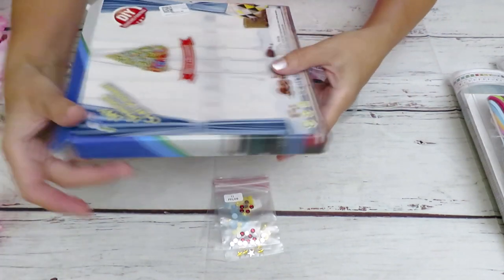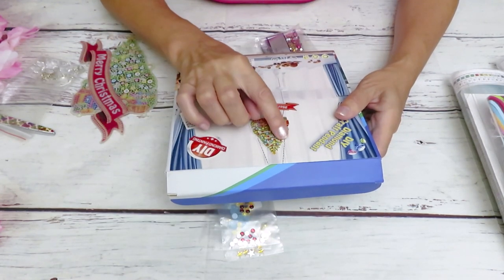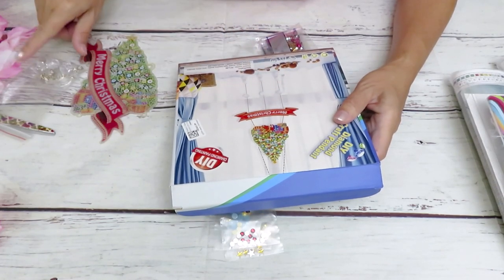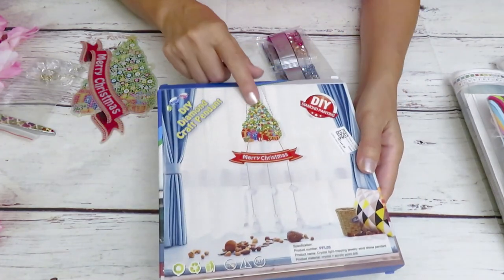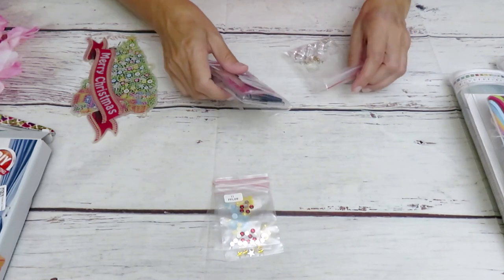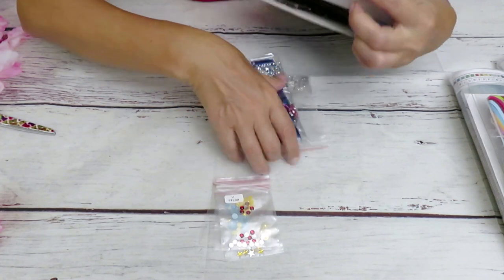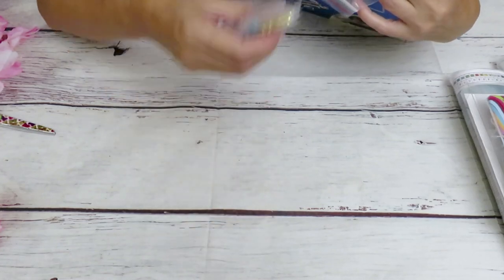Looking at the picture on the package, the chain on top looks like it's a different design than what's in here. On the package it should be like this — as shown — definitely one piece. I will try to fix that. Hopefully they will change it. I will email them, and usually they are good to make changes if I request something. If it's wrong, I hope they will fix it to make it better for you.